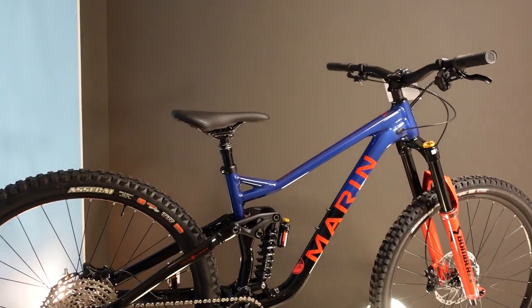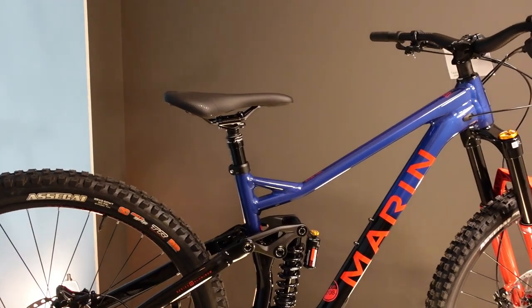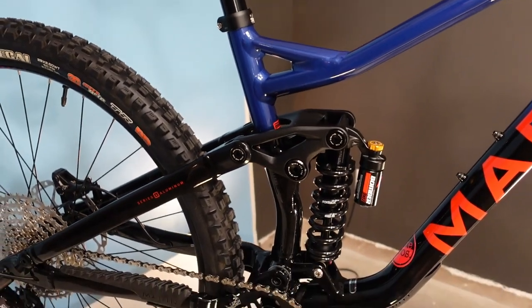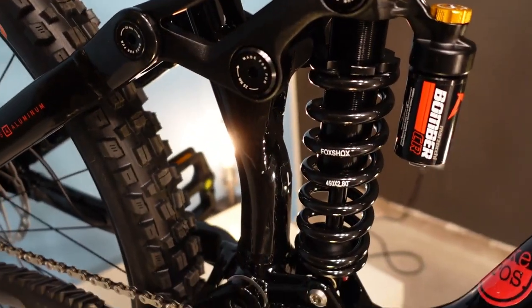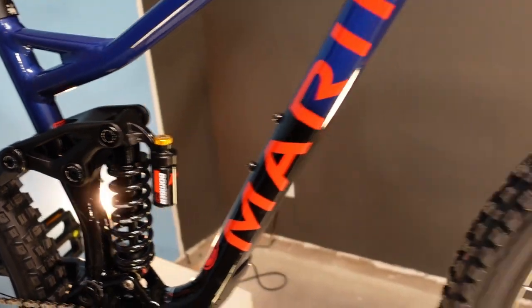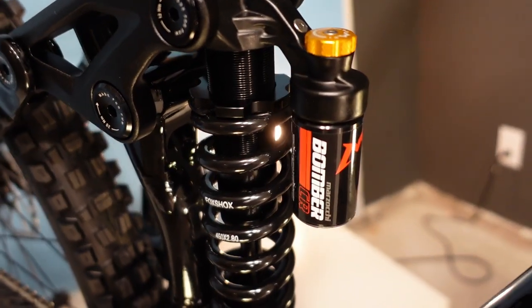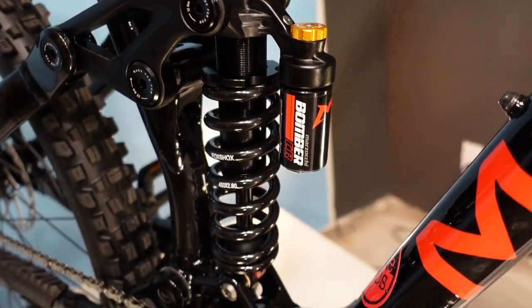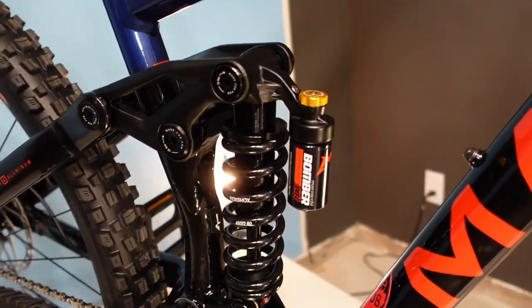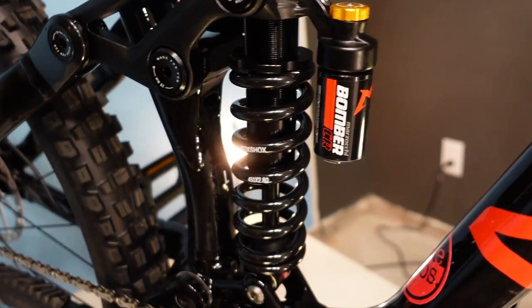Starting with this one: 150 millimeter rear travel, 160 millimeter travel fork. One of the big things about this new 2023 version is that XR means we're looking at a coil rear shock and a coil fork. We're looking at a Marzocchi Bomber CR, which is getting quite good reviews for delivering relatively high-end coil shock performance without being a super expensive shock.